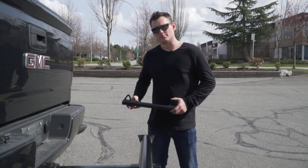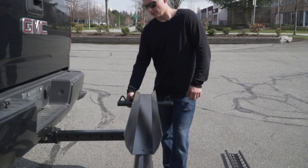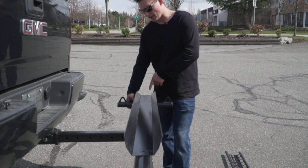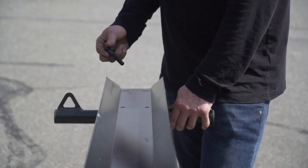Insert the rear tie-down arm into the slot. Lay down the tire track on top of the carrier, aligning the two holes. Insert the two bolts into the tire track.